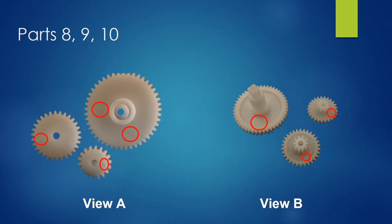The gears were made by the injection molding process. This is indicated by the ejector pin marks as seen on View A of the gears. The other piece of evidence is the gate cutoff marks as seen on View B.